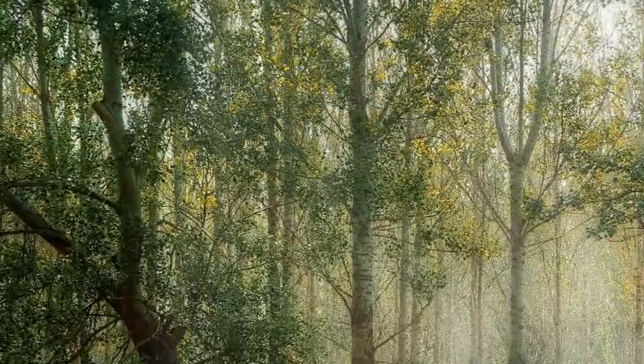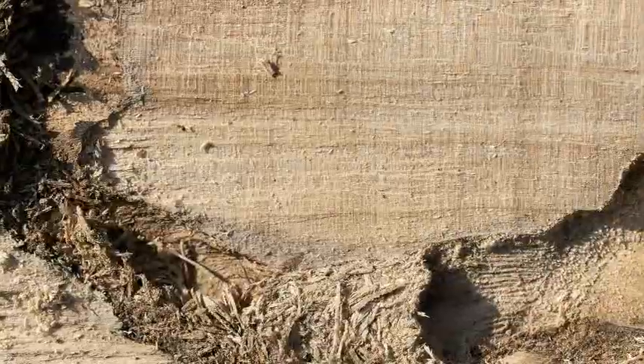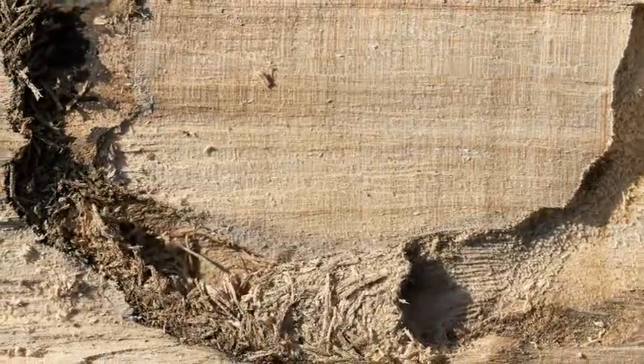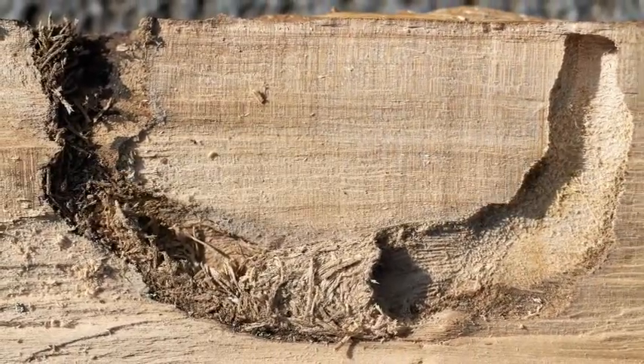As more land and natural nesting spots like trees, and even tunnels and logs left behind by a beetle, get moved around, these bees need help finding a safe space to live.